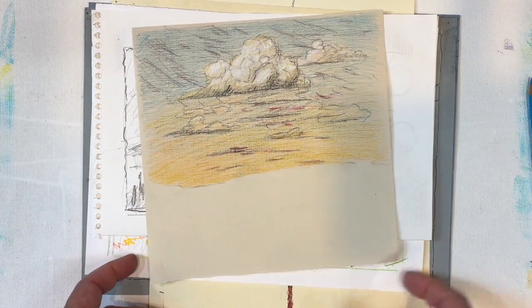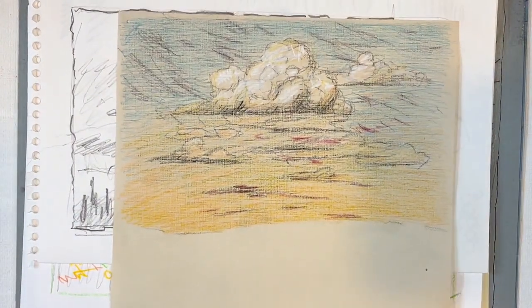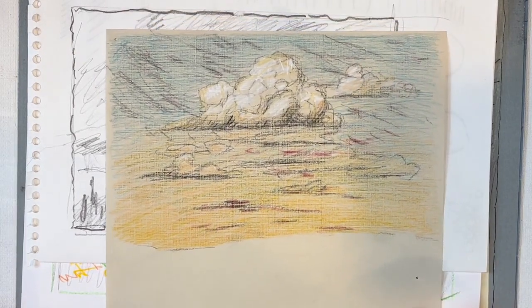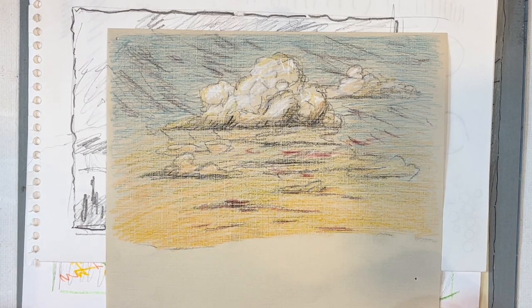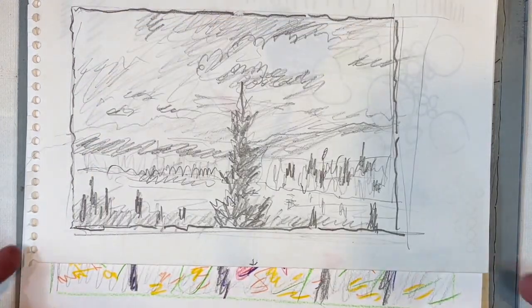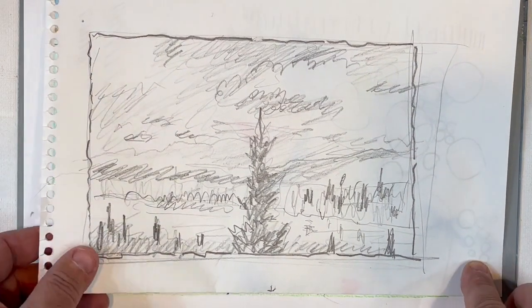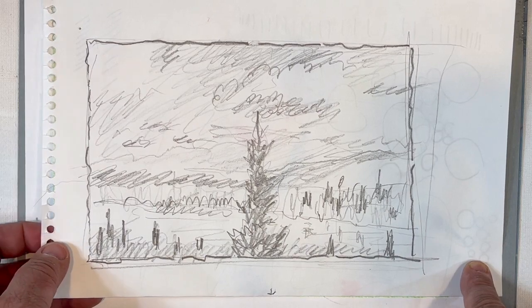Cloudscape — just a quick study of clouds. The reason I do things like this is I want to be able to draw from my own thoughts, but sometimes you need to practice and go out there and observe: look at the clouds, the trees, the leaves, the grasses, the bushes. Here's just a quick black and white, scribbly pencil drawing — again, clouds — just trying to compose a picture from my own mind.